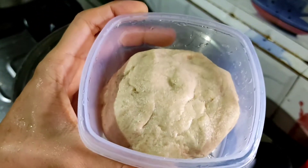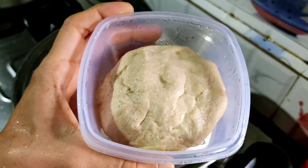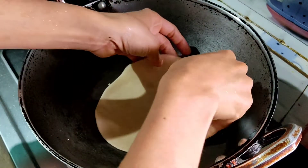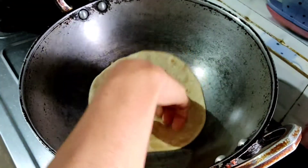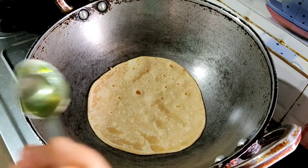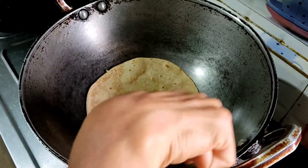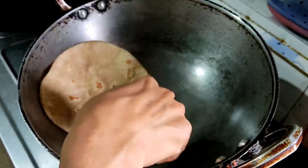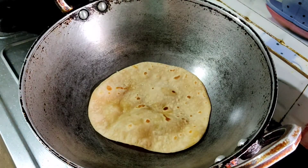If you want to make the next side, you will be able to make it soft. After this, you will be able to make the next side and to make it look more.